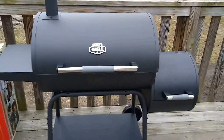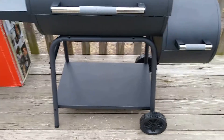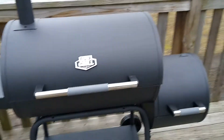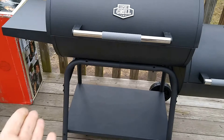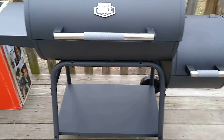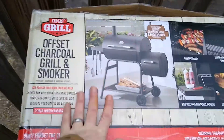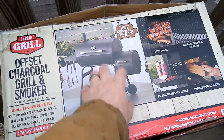I would definitely recommend it as your first smoker. I'll follow this video up with an actual test run, but these are the things I didn't like about it. I hope this helped you out whether or not you're deciding to buy this particular offset smoker.